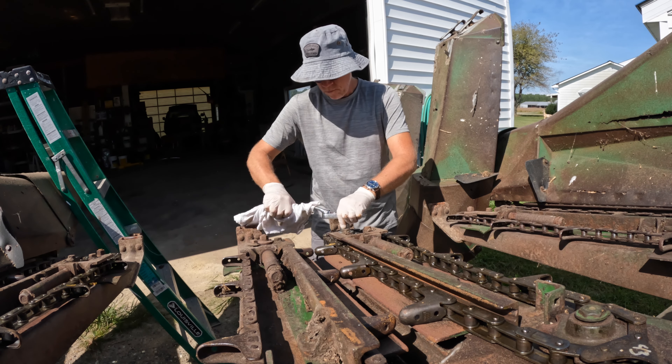Okay, I need to check all of the gearboxes now to make sure they have oil in them. This is quite boring — you don't need to watch me do all of them, so I'm shutting you off.